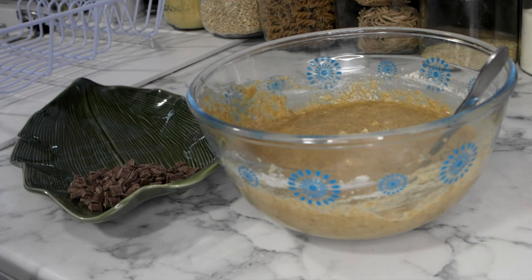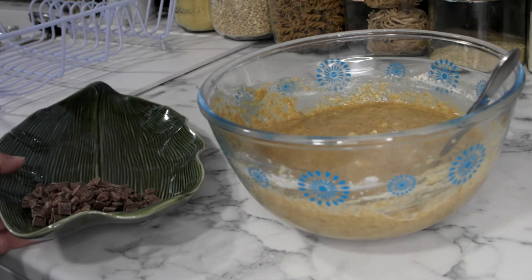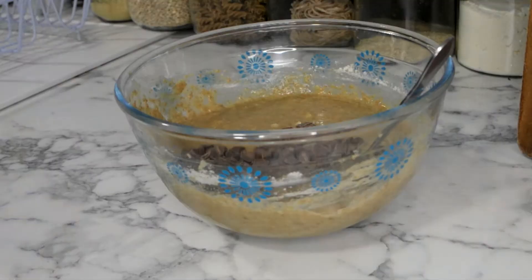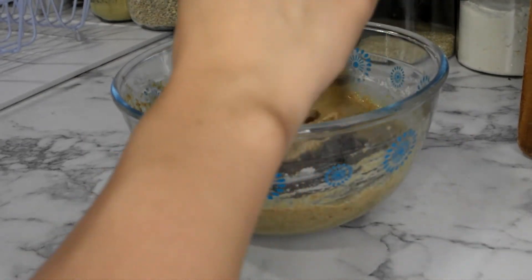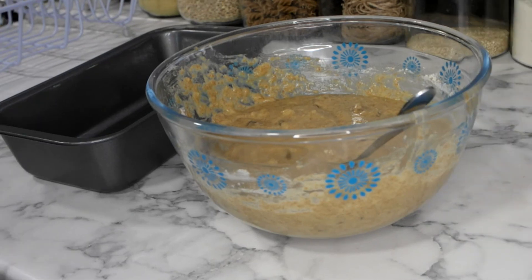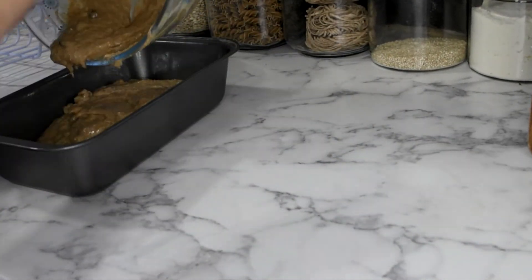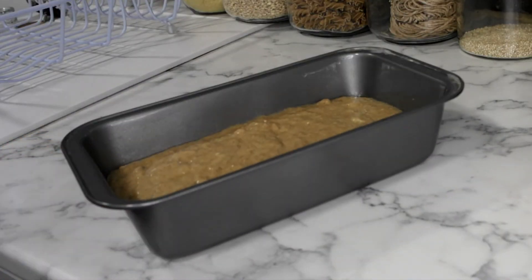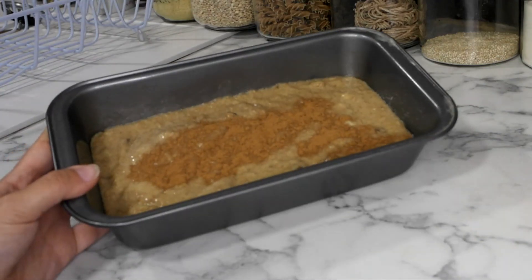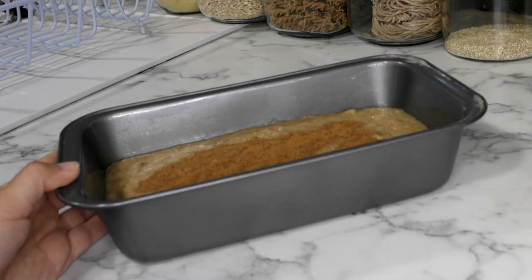Last but certainly not least are our mix-ins. Today I'm using chocolate chips but you can also add nuts — I usually use walnuts or pecan nuts but I don't have any today. With these you want to fold them in so they distribute evenly. Now that all our ingredients are mixed together we can transfer it into a pre-greased loaf tin. I would usually just top it off with a sprinkle of cinnamon, then pop this in the oven for about 50 minutes to an hour.